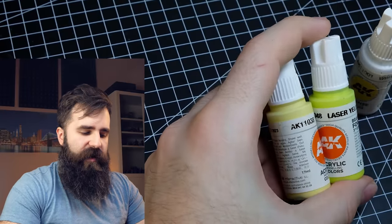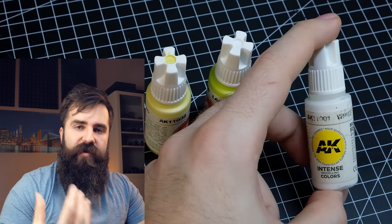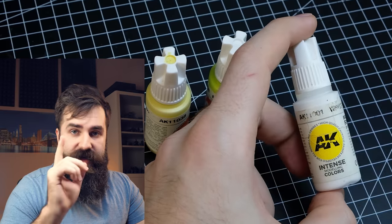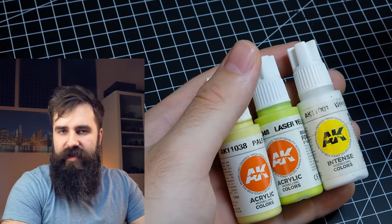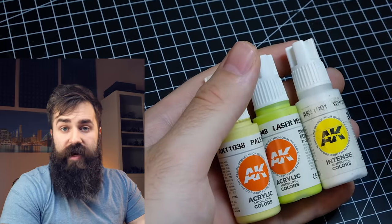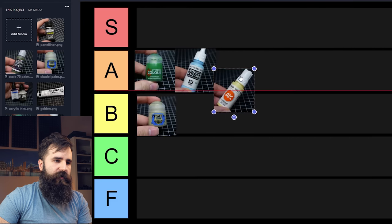Similar to Vallejo, at least for me, is AK Interactive. These don't tend to get very glossy or satin when you thin them too much. Their white is absolutely fantastic — if you are struggling to find a good white paint, this one will be a game changer for you. Otherwise these are my workhorse paints and I use them the most. They dry quite matte, not super matte like Scale 75 or Chimera Colors, but that's actually what I like. Because of that I will give AK Interactive also an A tier.